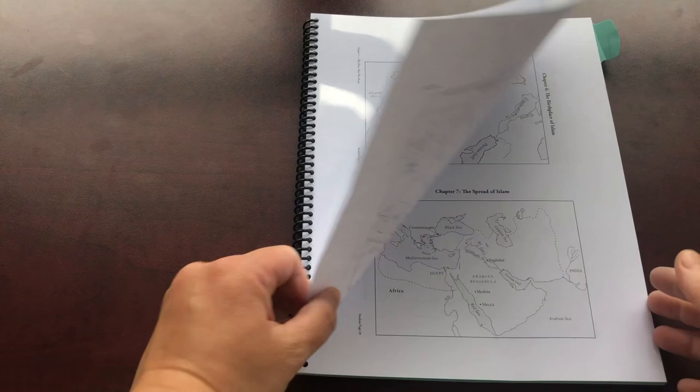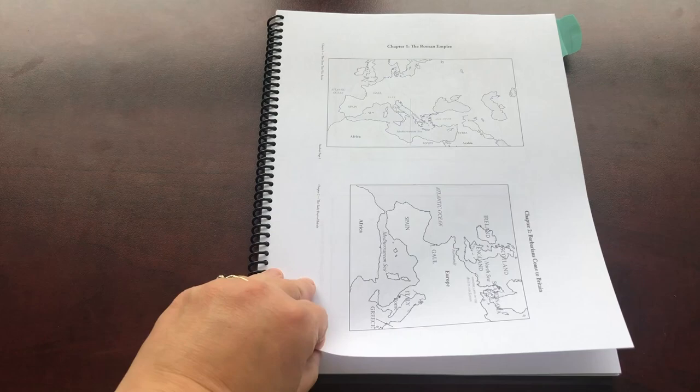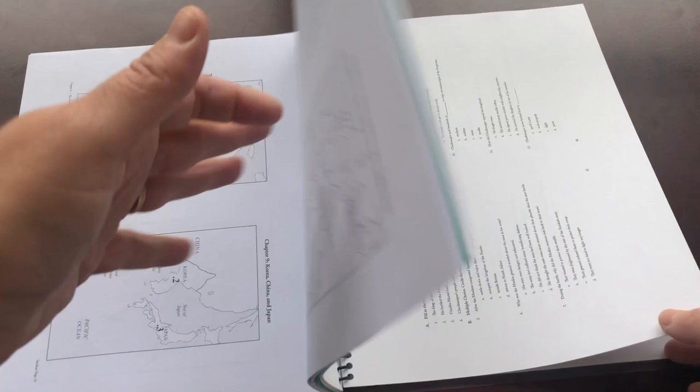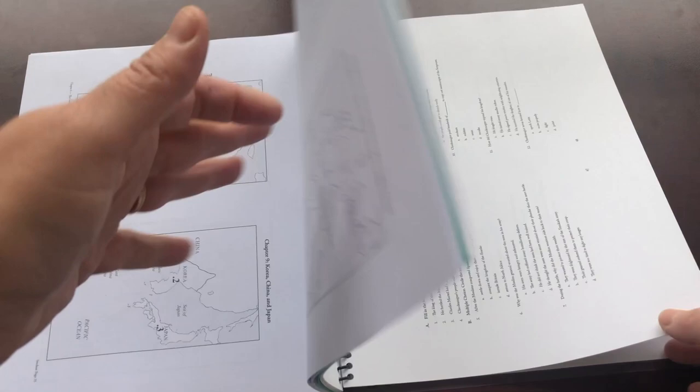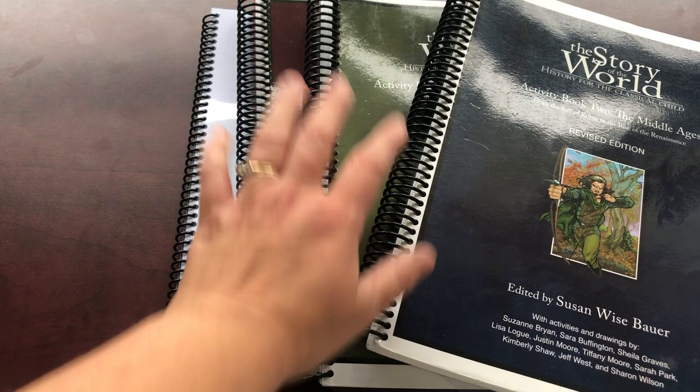For the kids I make these little books. I do the maps small, two per page, and they're still big enough to see everything - it saves a lot of paper because Story of the World can take up a lot. I do the same with the tests - two to a page, printed and bound with a divider in between. It's just less paper, easier, and simpler. When you homeschool five kids you need simplicity.